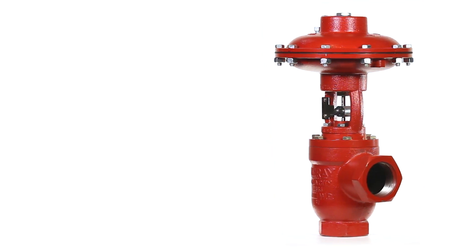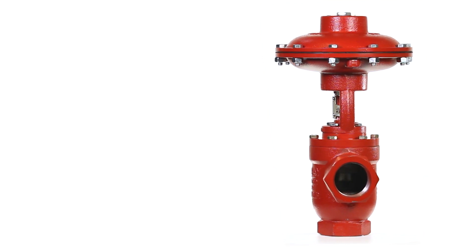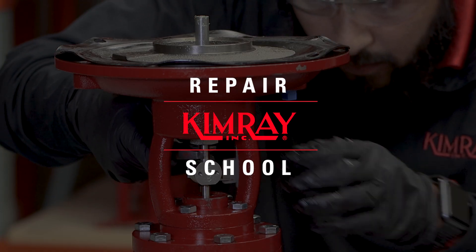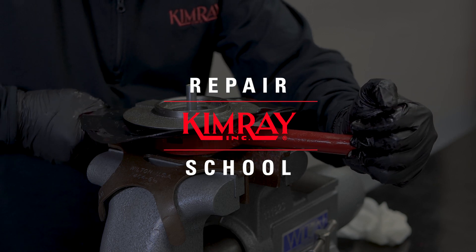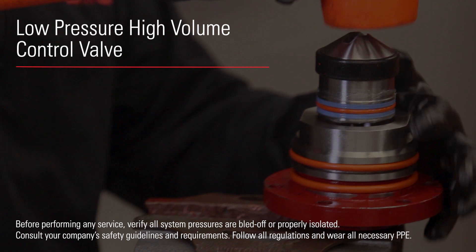The low pressure high volume valve is for oil and gas producers who want to extend production time through flowback and in erosive applications. The internal components can require maintenance in harsh environments to achieve peak performance. In this video I'll show you how to do a complete repair.